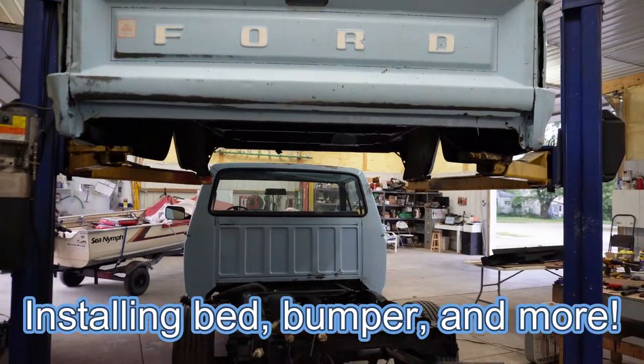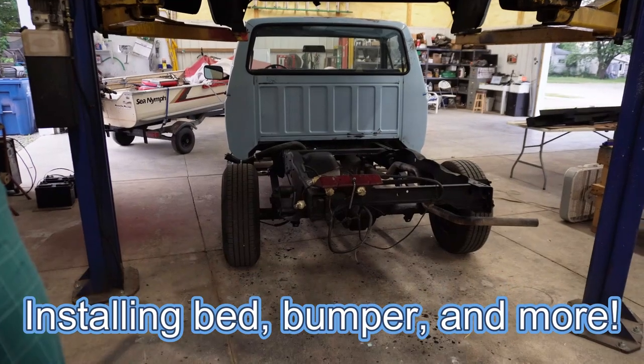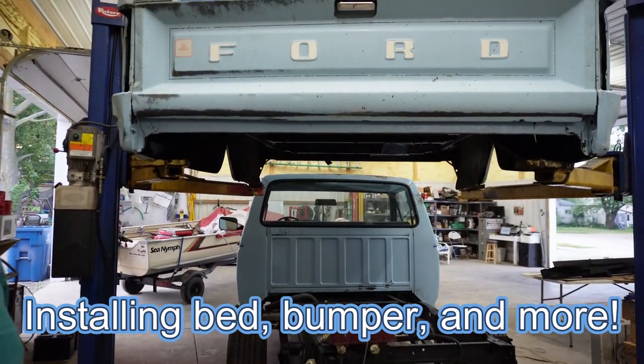Today, this truck is going to receive its new bed. Well, new bed — we're just going to put the old bed back on.